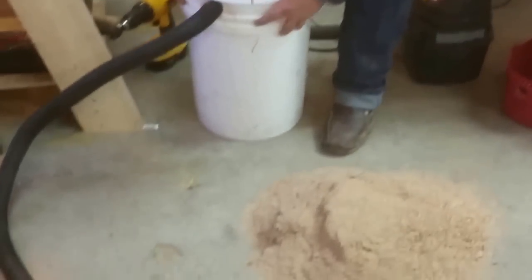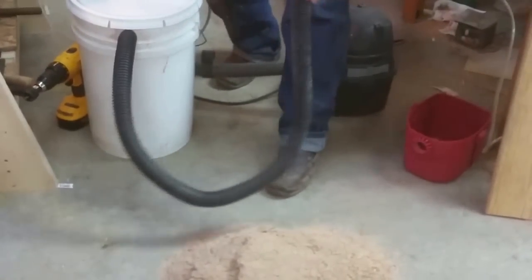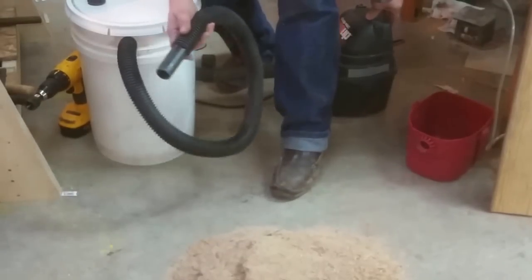As you can see, we got a pile of sawdust and stuff here - there's no way this thing could ever hold all that much sawdust. So let me turn this on, we'll suck it up and see what we get.